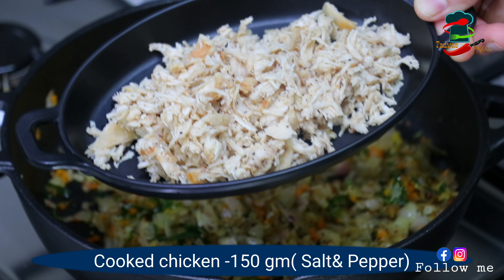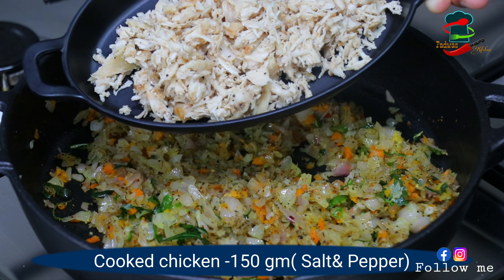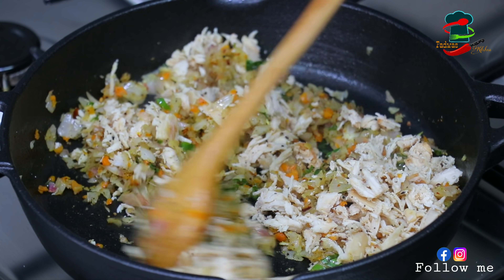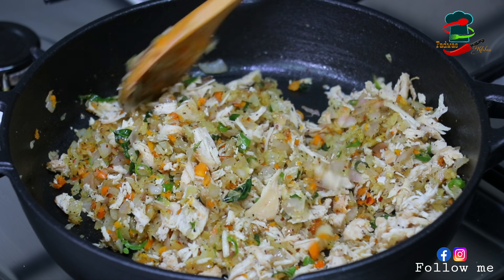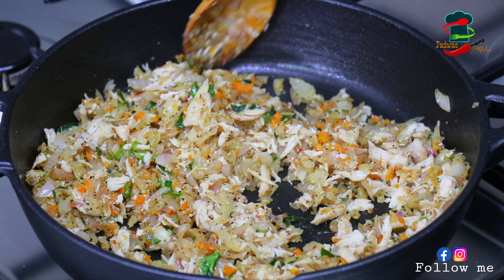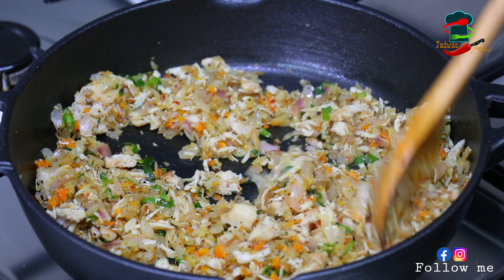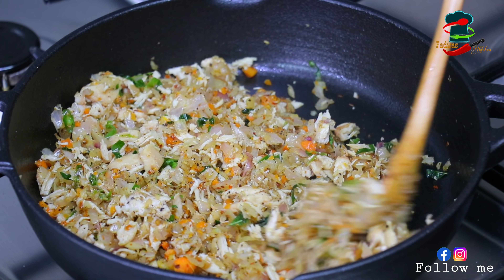This is new for me — we can make a little chicken. There is about 180 grams of chicken in it. Fry it with a very sweet color. Then let's mix it in on medium flame.